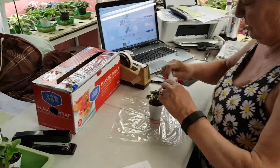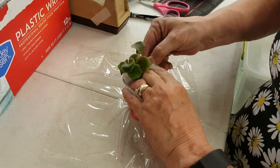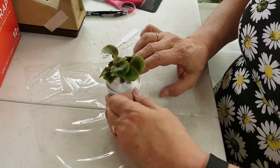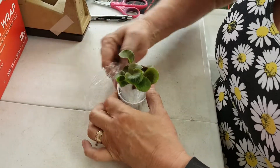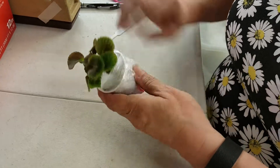This is the same stuffing you use for pillows and teddy bears you find in craft shops. It is not insulation. It's not itchy. It's hypoallergenic. Remember that woman that accused me of putting insulation around the plant?